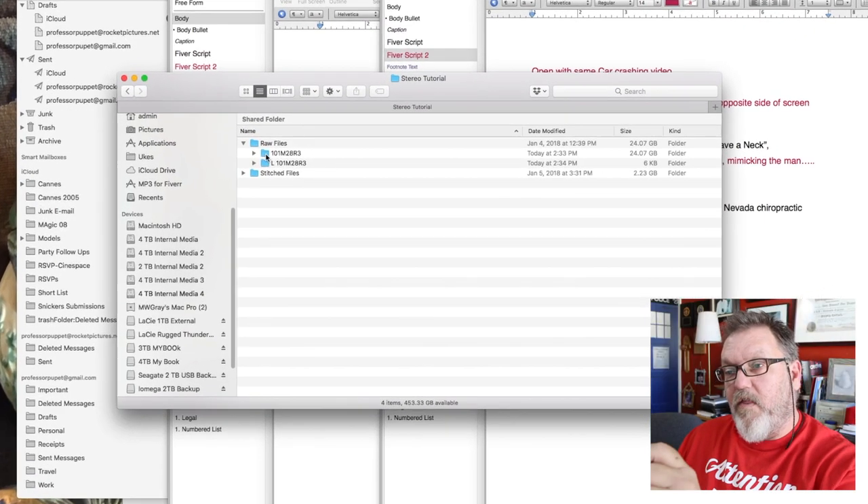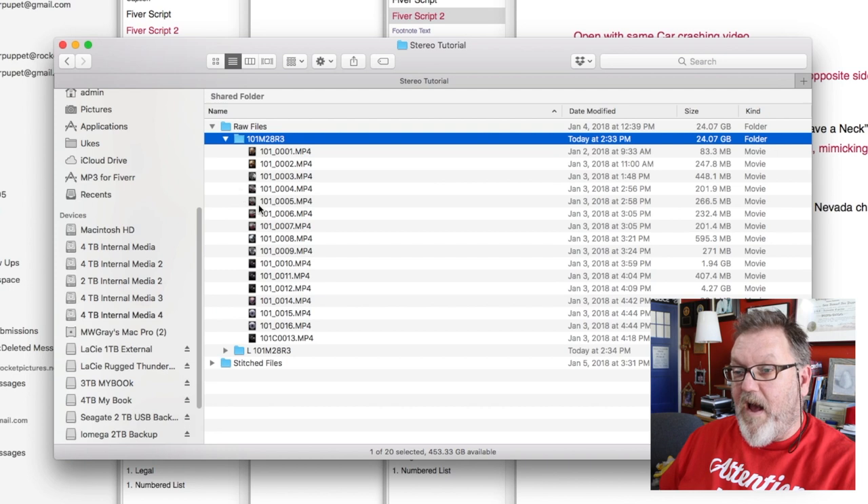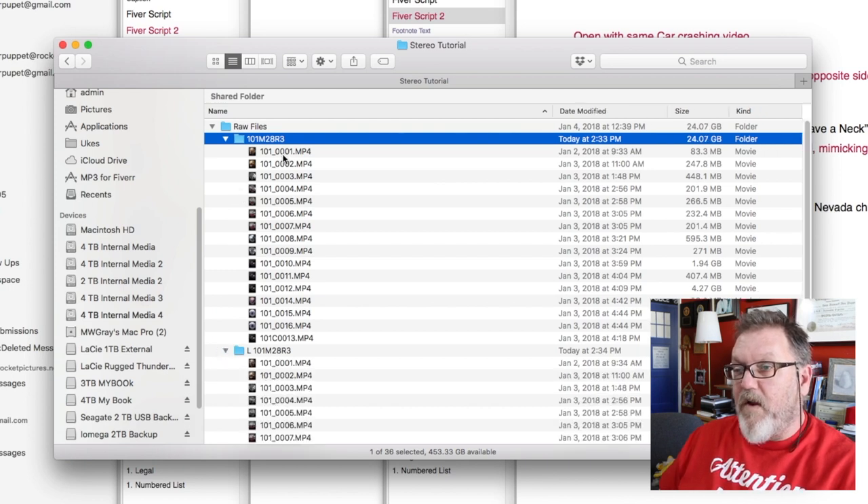On each microSD card, there's a folder that has the number of the camera. This one's 101M28R3. I've got two folders here with the same name because at the moment these two cameras have the same identity — 101M. That's because the batteries died and the internal backup battery also died over a long period of time, so they lost track of the time and calendar. I had to set the time before I started shooting. Every time you take the card out of the camera, blank it out, and stick it back in, it changes the number. So the next time you roll, it'll be 102. Next time it'll be 102 and 103, which makes it easier to tell left from right.